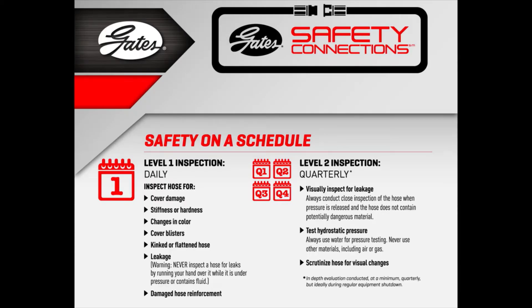And finally, number three, just as important, conduct scheduled quarterly inspections. This can prevent hose failure, pinhole leaks, incidents, and injury. Nobody wants that.